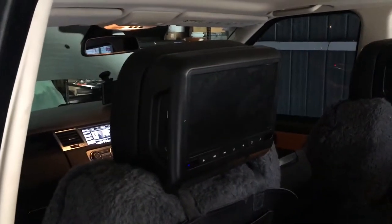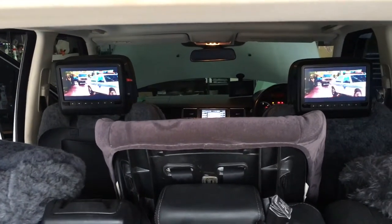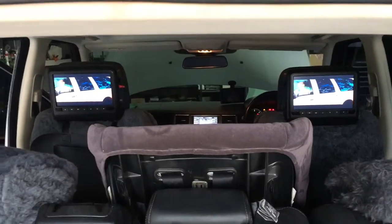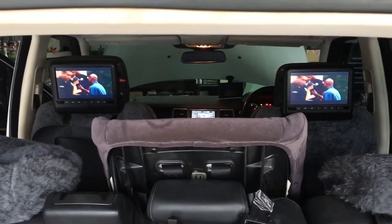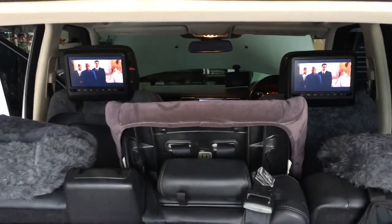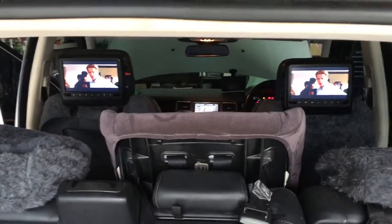What's so special about these? I'll show you. We've got a USB stick in the front with a video on it and it's playing on the front screen and on the two rear screens in the back. This is working with DVDs or USB, and if you've got TV, we can also set it up so you get the TV through the rear screens too.